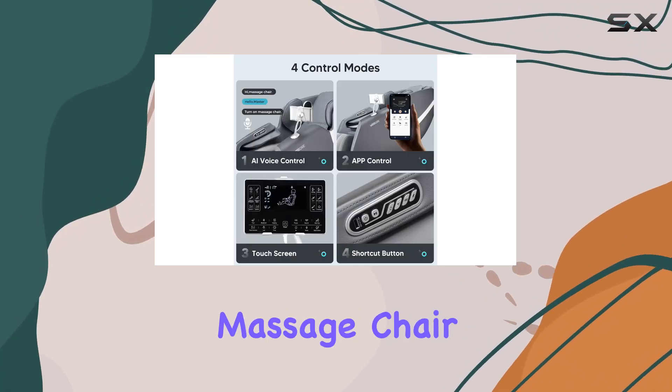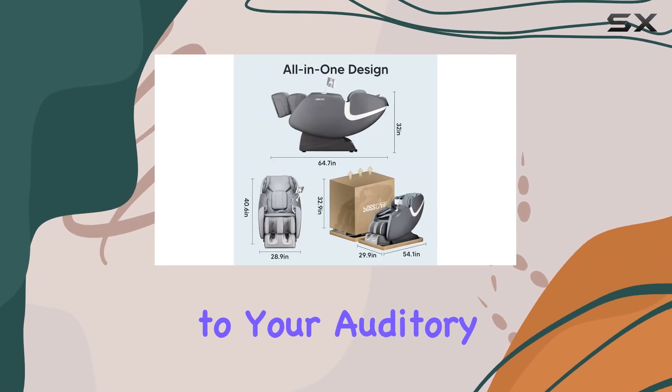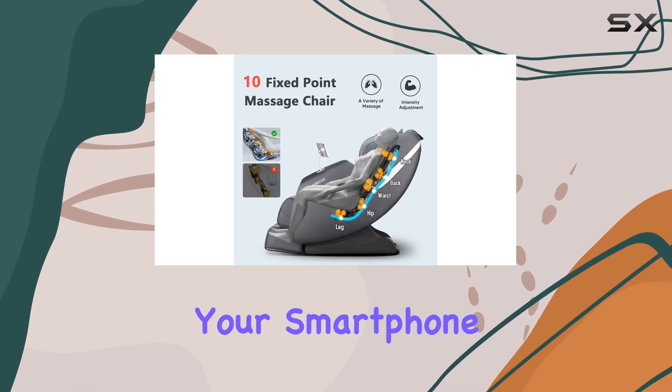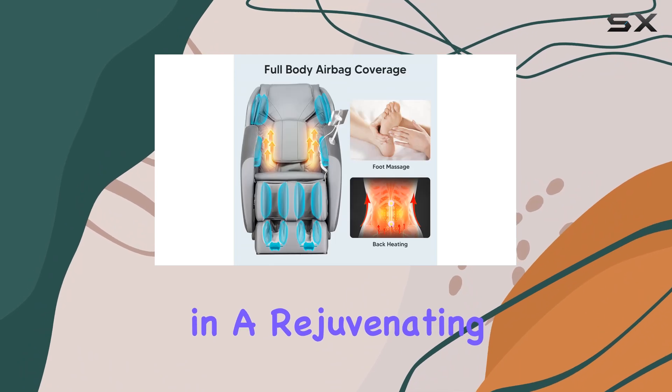The BossCare Zero Gravity Massage Chair is not just about physical relaxation — it also caters to your auditory senses with its Bluetooth speakers. Connect your smartphone or tablet device to enjoy your favorite music while indulging in a rejuvenating massage session.